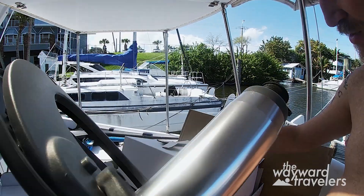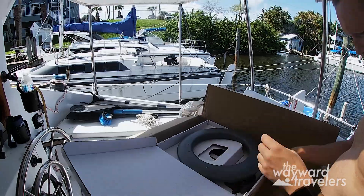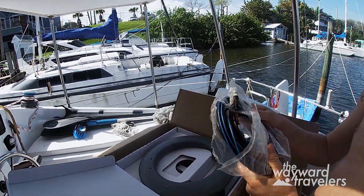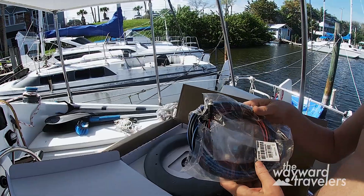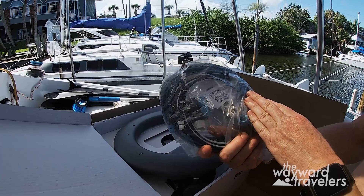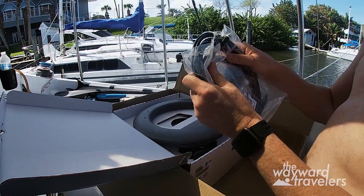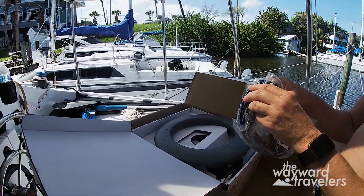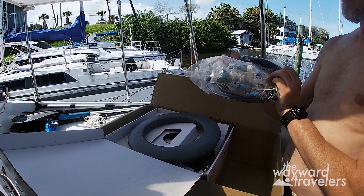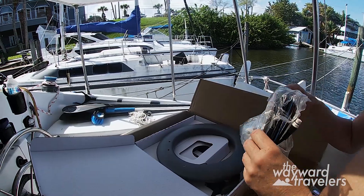We've got lots of parts and lots of fun things to do. It also comes with a whole bunch of cables. Some of these I won't need because I don't have the chart plotter — they'd like to sell you a fifty thousand dollar setup, but I'm using Navionics on a tablet. I have yet to figure out a way to connect Navionics to this system, and I'll continue working on that as we make our way around the loop.